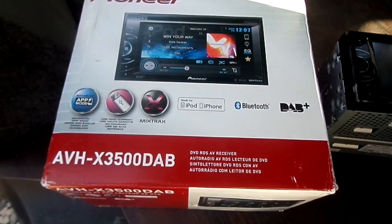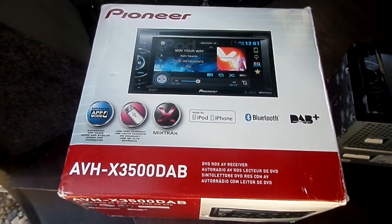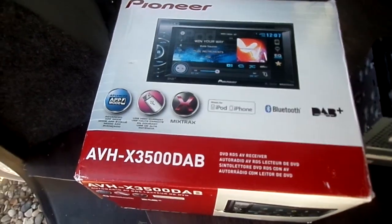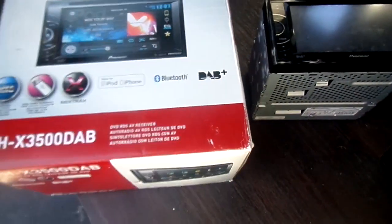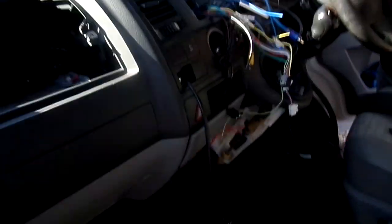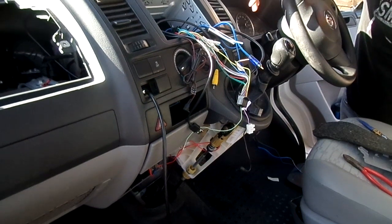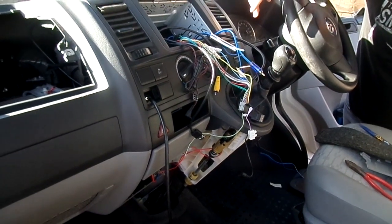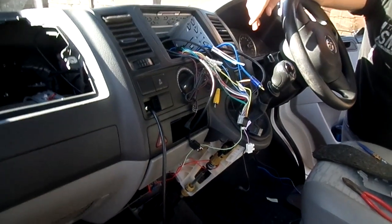So this is the head unit which we'll be fitting in today - this is a Pioneer AVH X3500 DAB. That's the actual unit there. I did already have it fitted but we've just pulled it all out. We'll do a step-by-step video for each part, showing everybody what each cable does and where to map them to the van, because I know a lot of people struggle with that.